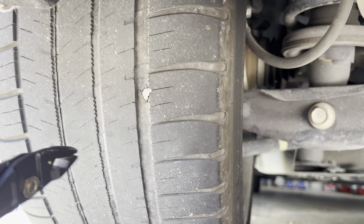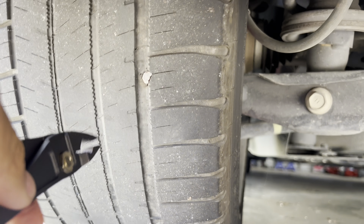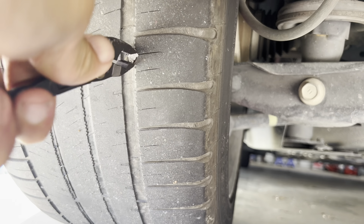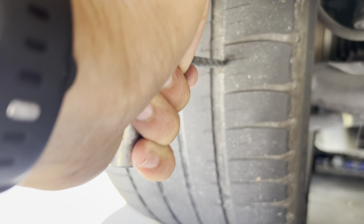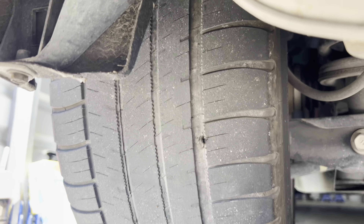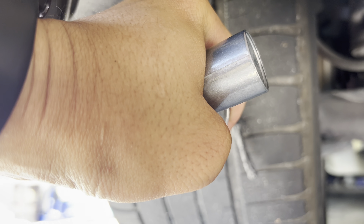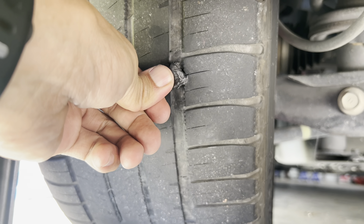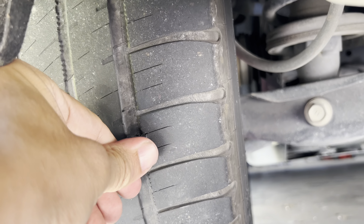Now I got everything ready to go. I'm gonna pull this nail out, just like that. Then I'm gonna stick this tool in to make the hole a little bigger, just like that.